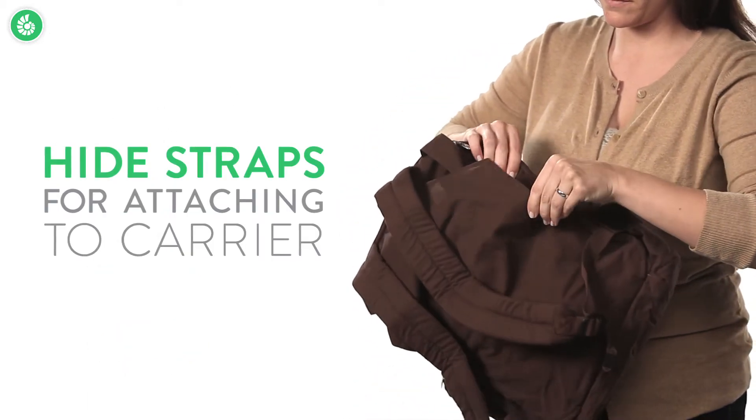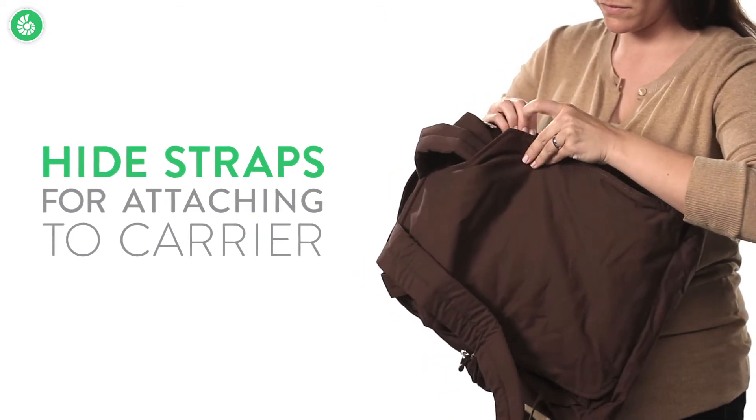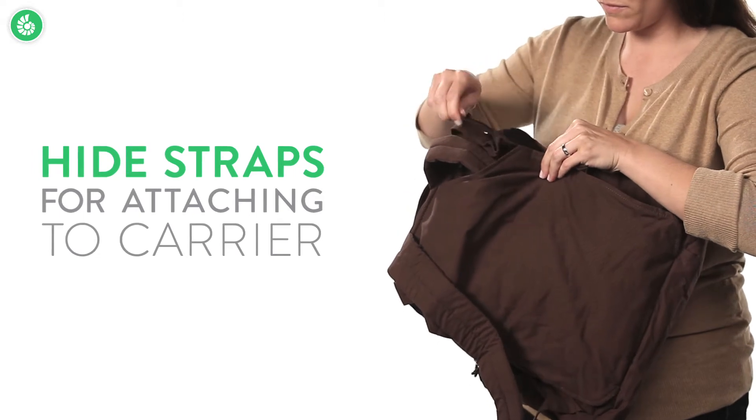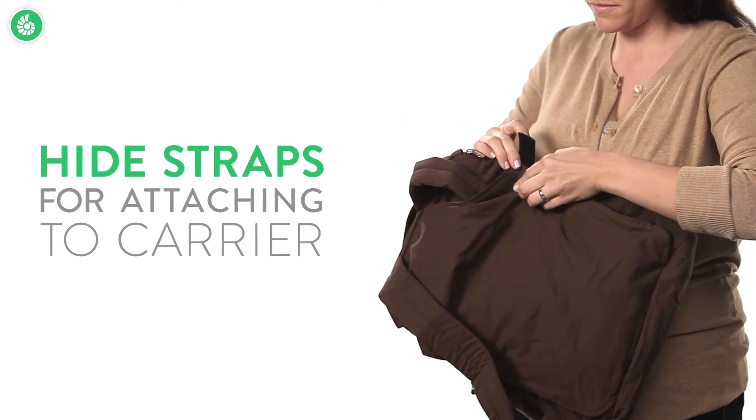Here's how to attach the travel pack to the carrier. First, stow the straps. To do this, you undo the sides of the back panel, then push the shoulder straps behind the back panel. Once the straps are stowed, you just attach the velcro tabs.